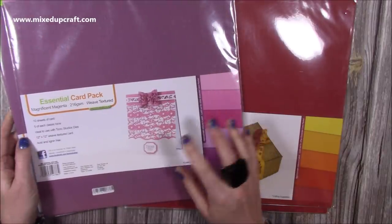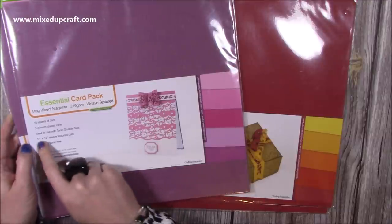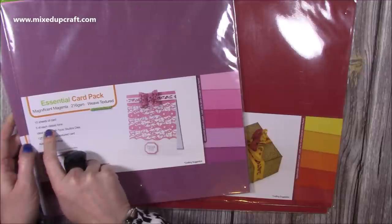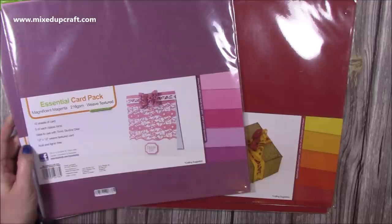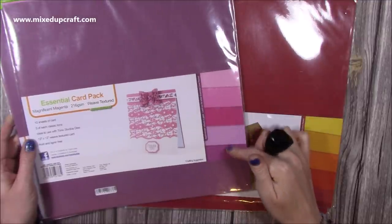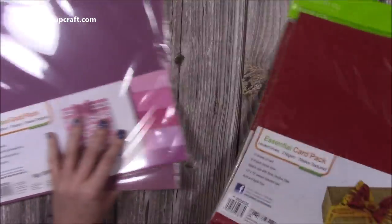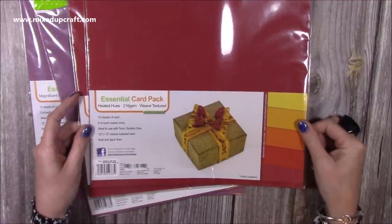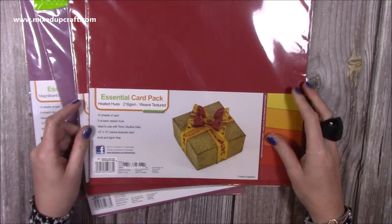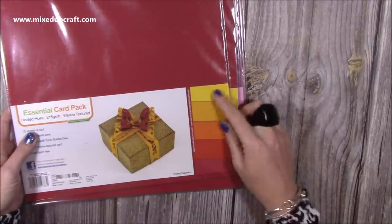Then I picked up these — they were under £2 each. You get 10 sheets of card, five of each classic tone, 12x12 weave textured card, acid and lignin free — ideal to use with Tonic Studio dies. I've got the Magnificent Magenta, so that's the colours you get. Again, these were the last four left so I grabbed two. And then there were these — perfect for right now because obviously they're the autumnal tones. It's called Heated Hues. I just go through cardstock so quickly so it's good to keep stocked up, and they are really nice colours. The autumnal ones I'll probably use a few now but they go through into spring anyway.